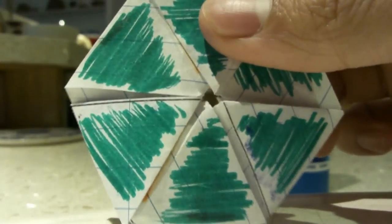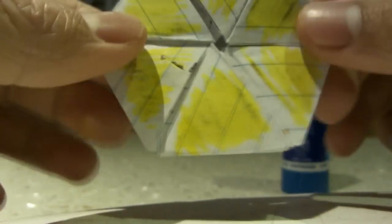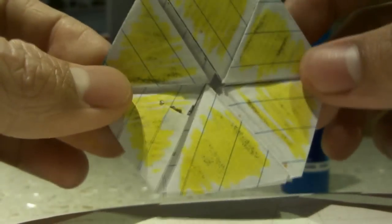You've made your hexaflexagon — that is six-sided. Now you see this side is completely green, this side is completely green, this side is completely blue, and this side is completely yellow. If the whole side isn't the same color, then you've done something wrong.